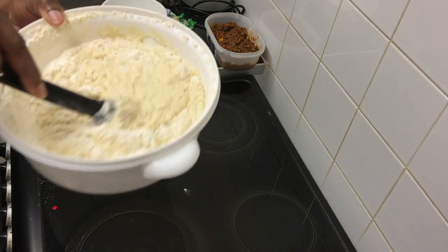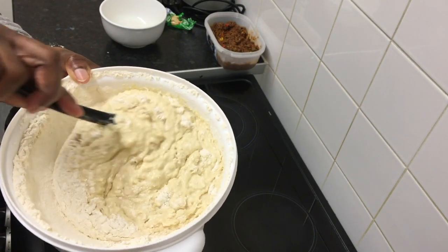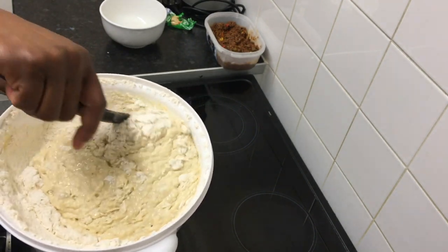I hope you guys can see what I'm doing — just gradually mixing all the ingredients together.